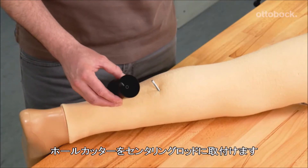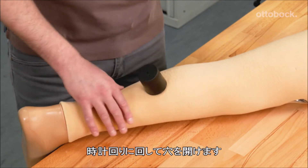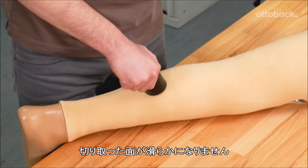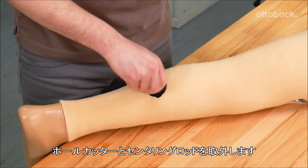Apply the hole cutter to the centering rod. Rotate clockwise to cut a hole into the foam cover. Please note: applying too much pressure can rip the foam and lead to an uneven inner surface. Remove the hole cutter by unscrewing the centering rod.